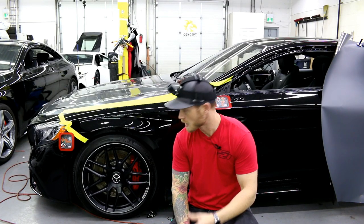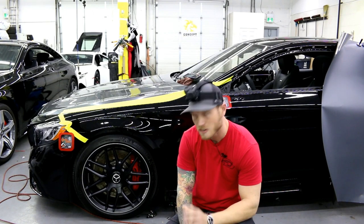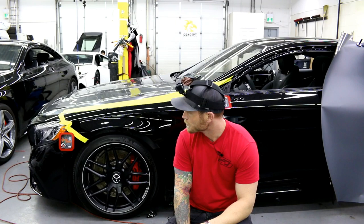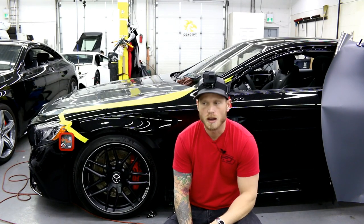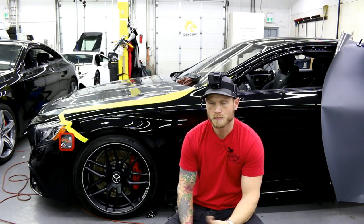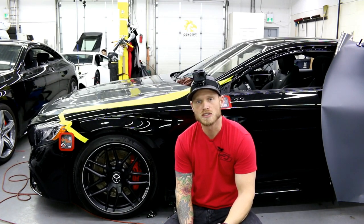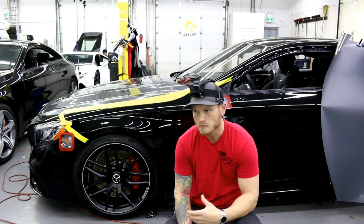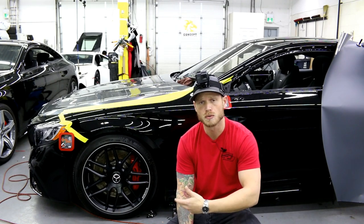Christian here from CK Wraps. I'm going to wrap the fender on this Mercedes S63 with Hexis Titanium Chrome super chrome. I have the other side done, so I want to get my feet wet with it first — hands wet, because I'm using my hands — so I could apply some experience and techniques I've picked up along the way, since I've never used it before until this roll.